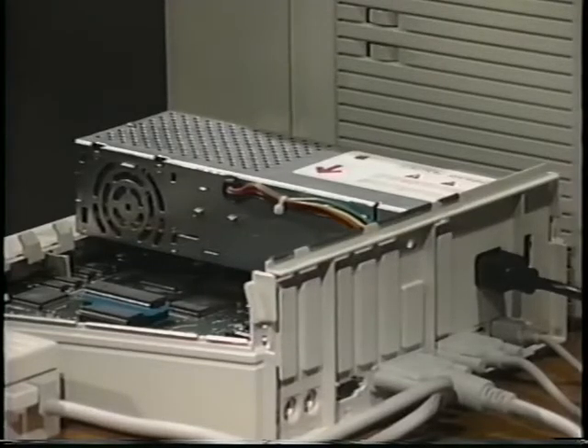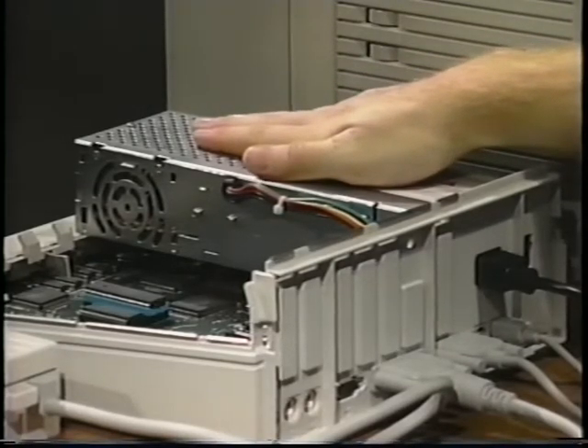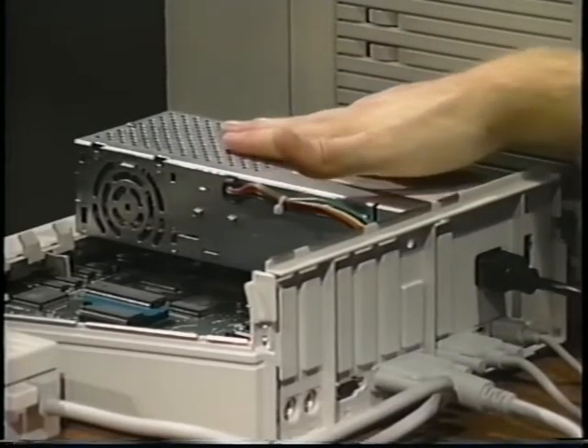For now, this is the only part that we will worry about. Computer components are very sensitive to static electricity. Before handling any components, be sure to touch the computer's power supply to drain any built-up static charge from your body. Even if there's no shock or spark, you can still damage computer components from static electricity you build up just by walking across the floor. So be sure you touch the power supply before opening the static-proof bag, and touch the power supply frequently throughout the installation.